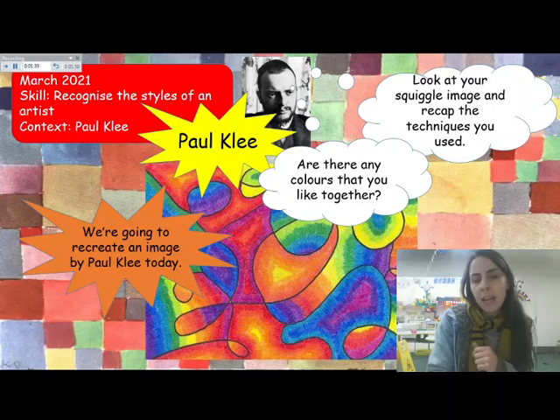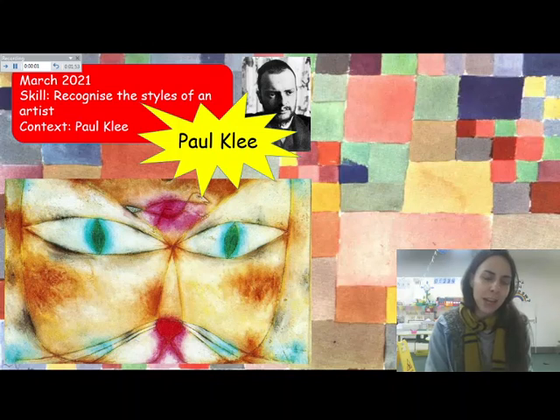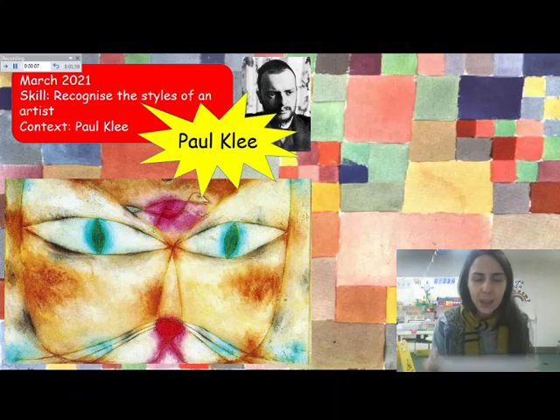We're going to create an image by Paul Klee today. This is the image that we are going to recreate. It's called The Cat and Bird — you can see it is a cat and you can see the bird on its head. Do you remember we said Paul Klee is an abstract artist, so he hasn't painted or drawn the cat as he sees it in real life.